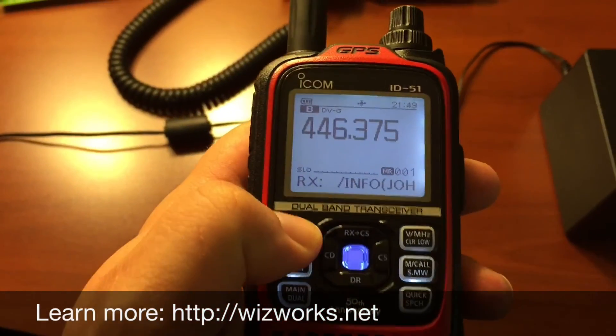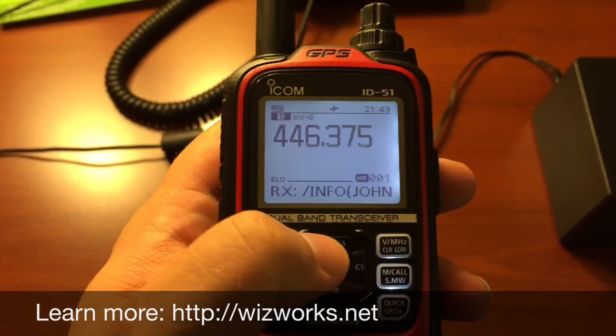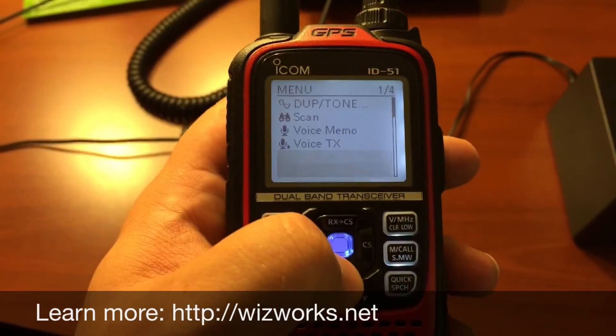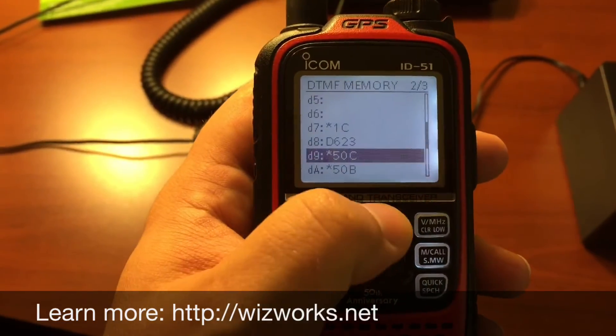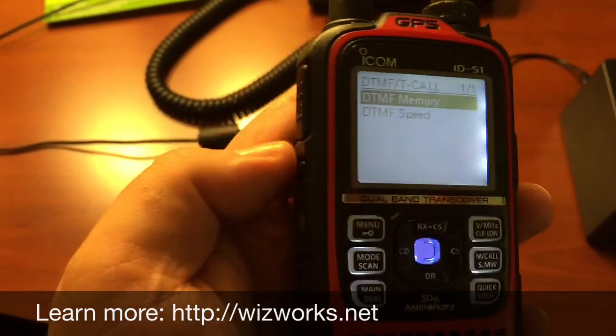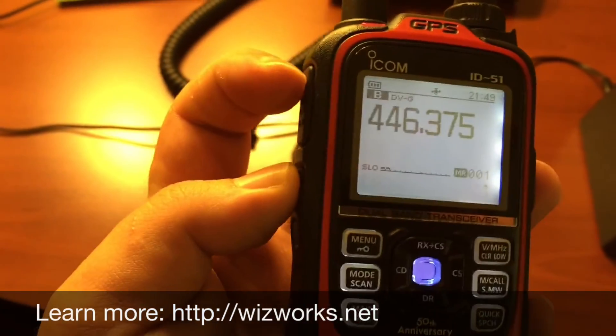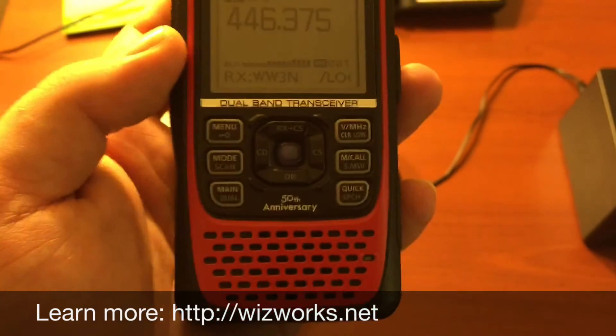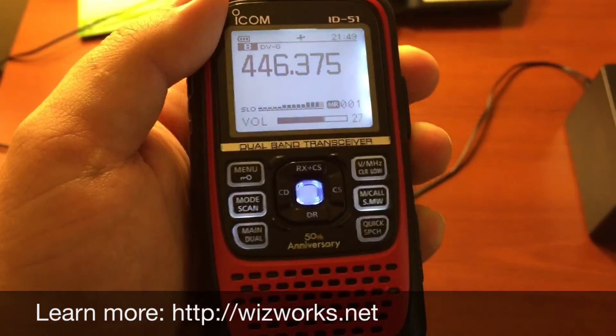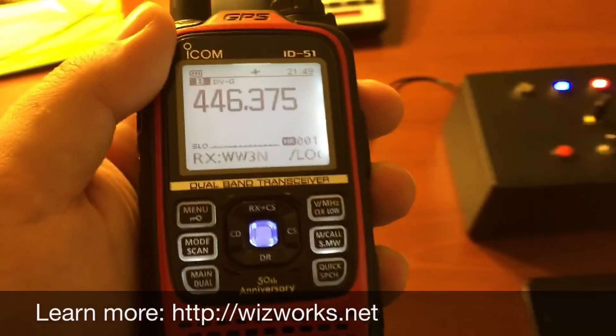So if I go through, I can connect up to another reflector. Let's say I wanted to connect to one Charlie. I can just send a DTMF command, and it will take me there. And there we go.